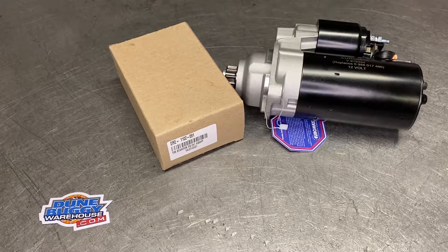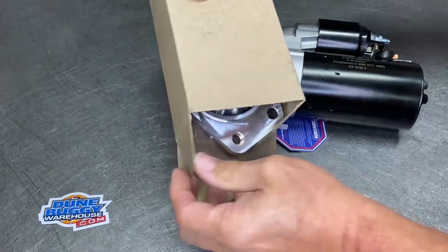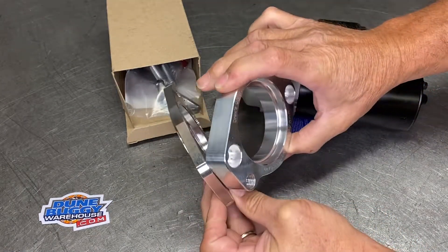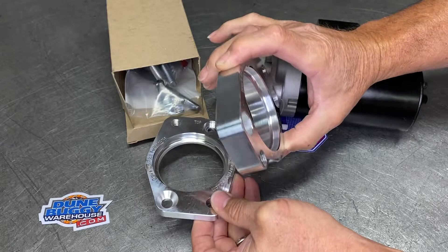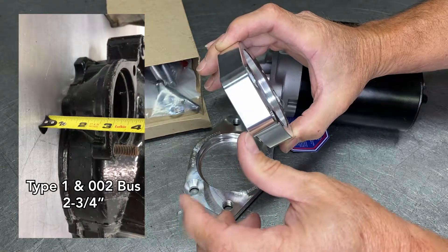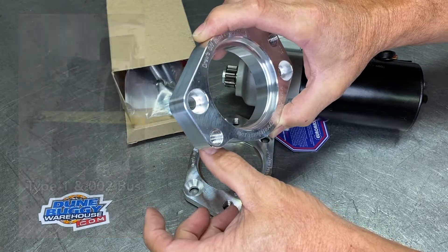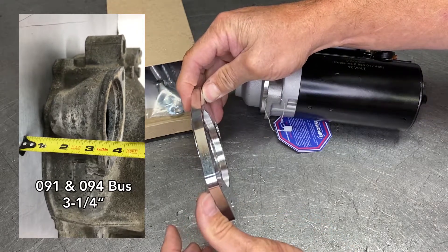Student Buggy Warehouse here, going over the TDI starter adapter kit for the 091-style transaxle. If you have any questions on what bell housing you have, please measure it. There are two different adapter plates: one for an 091, one for the sedan or 002 style. On the sedan 002 style, if your bell housing measures two and three-quarter inches between where the starter would fit and where the engine hooks on, that is a sedan or 002 style. This video is covering the 091, which that measurement is going to be three and a quarter inch.